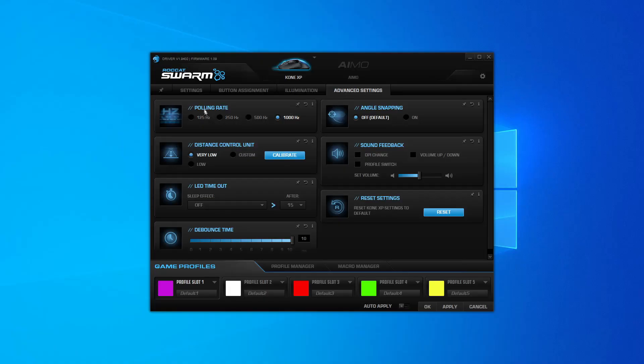Last is the advanced settings tab. Here you can change the polling rate — by default set to 1000 Hz — the distance control unit which controls how high you can lift the mouse off the pad before it stops responding, the LED timeout setting, and the debounce time, which is probably very important for drag clickers since you can change the sensitivity of the click sensors. On the right side there's angle snapping, sound feedback, and a reset-all-settings option. Once you hit apply, all settings are saved to the mouse itself — you don't need Swarm running for your LED settings or key bindings to work.